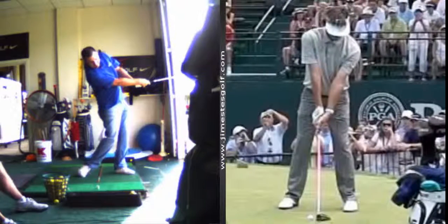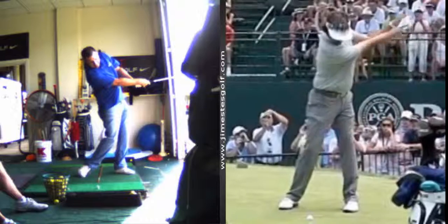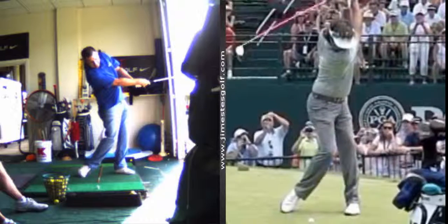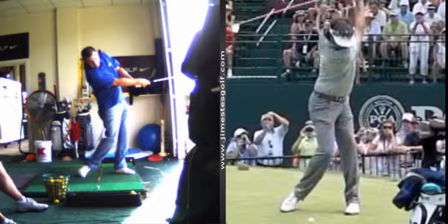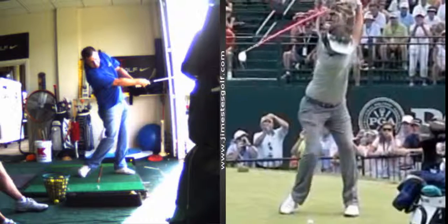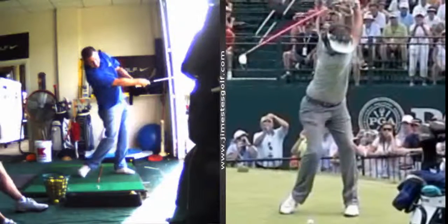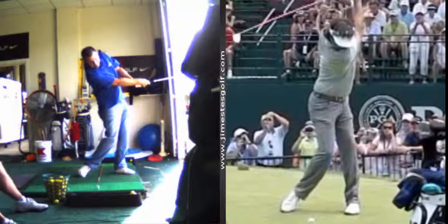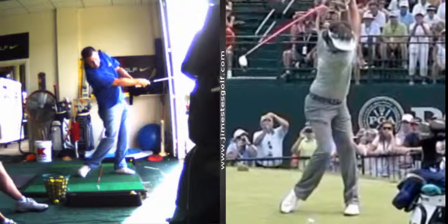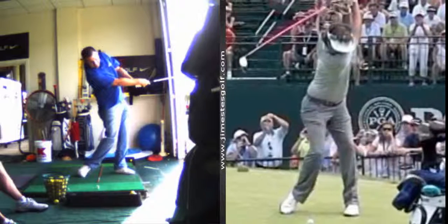Now, the greatest, the longest drivers go wide on the backswing. There's the width. There's the early move. Club is still going back — the hips have already started. Sits down. Steps down with that foot. Club's still going back. He steps down.